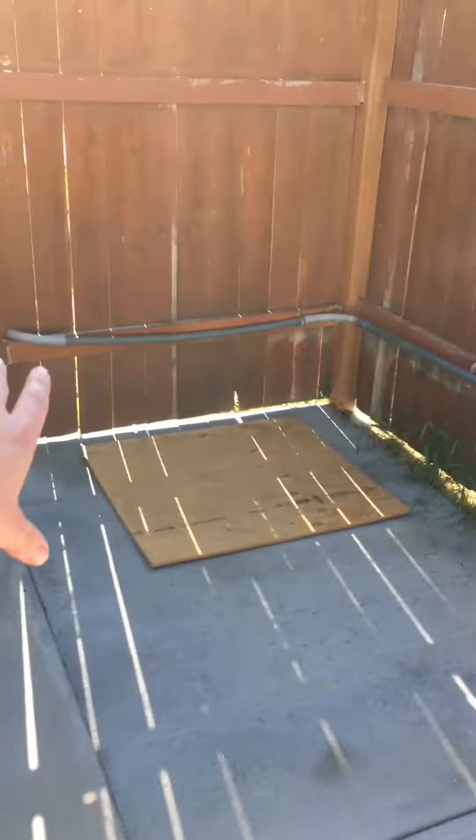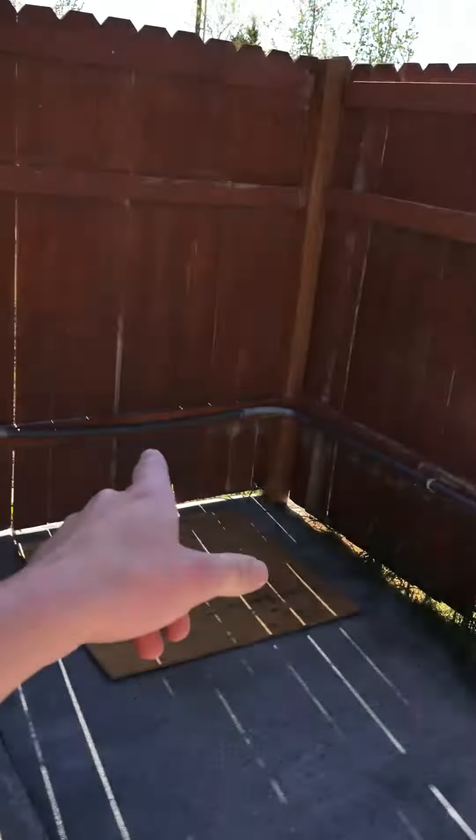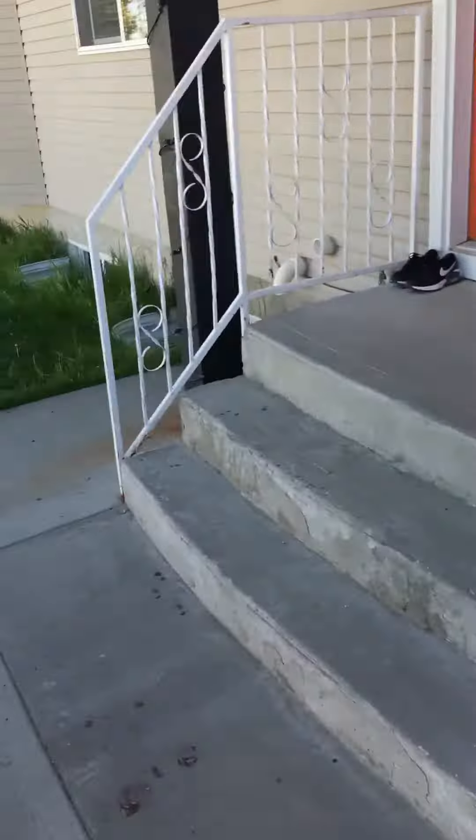They're going to extend all of this on the other side as their property. The old owners just had dogs, so we can take all this out and run new electrical to the AC system. And where we're looking at adding the AC is right around here.